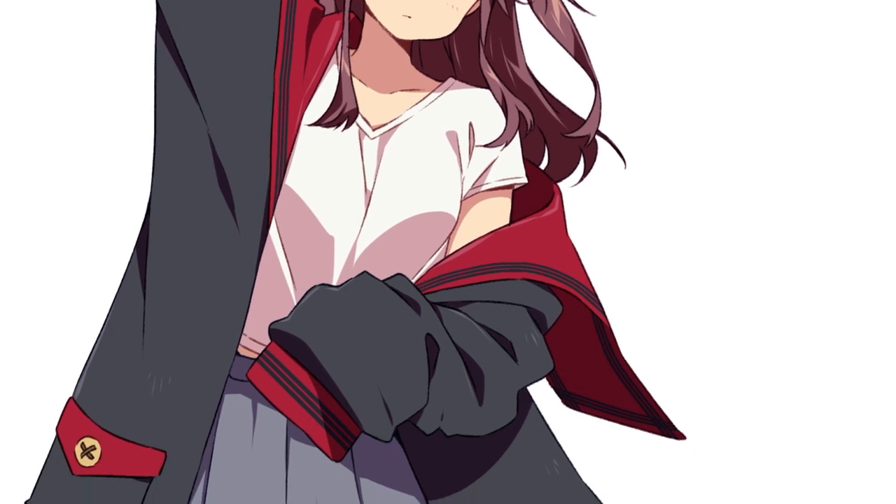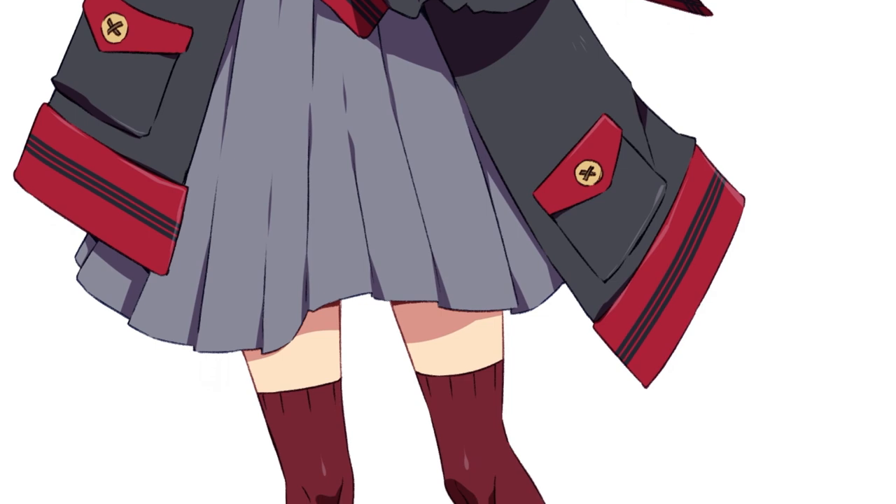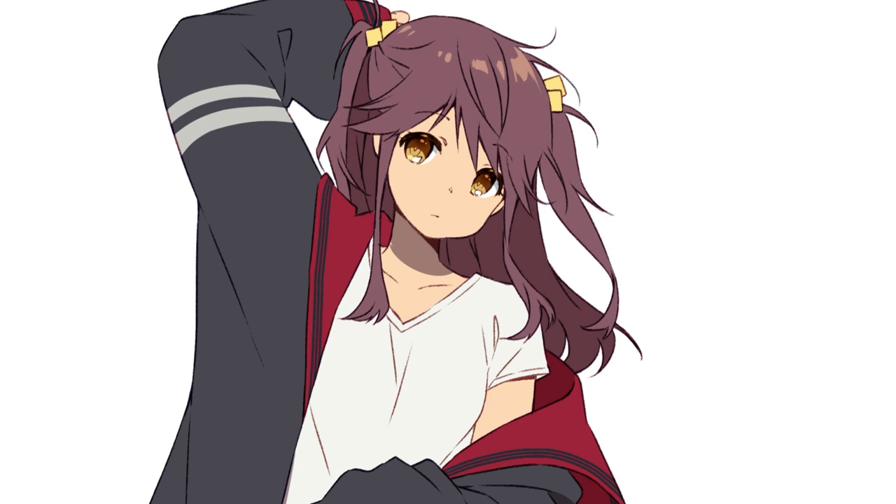Now, is it necessary to detail an illustration a lot for it to be good? The answer is no — it depends on your style and your taste. In anime you will see very simple shading sometimes and that's not a bad thing.